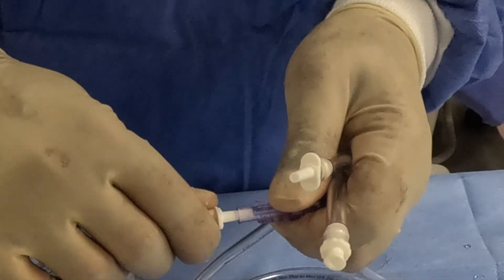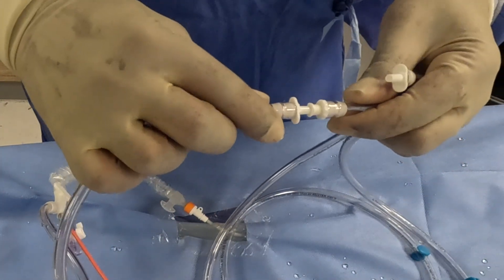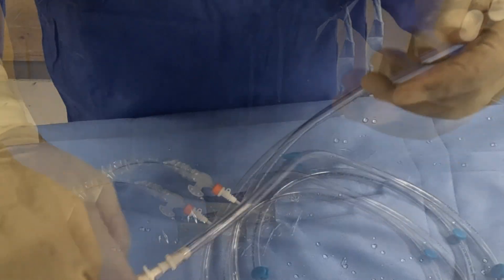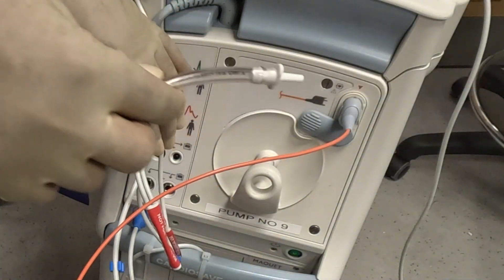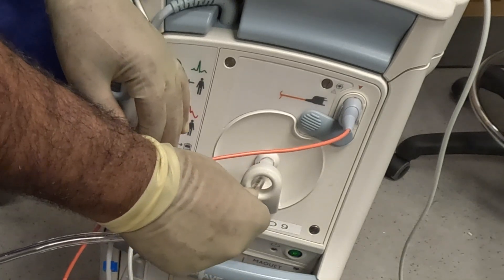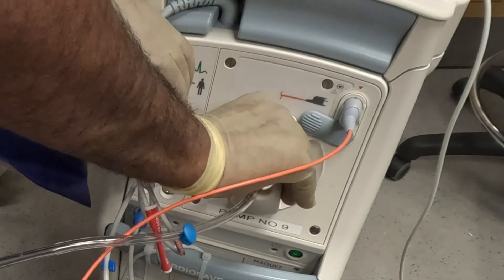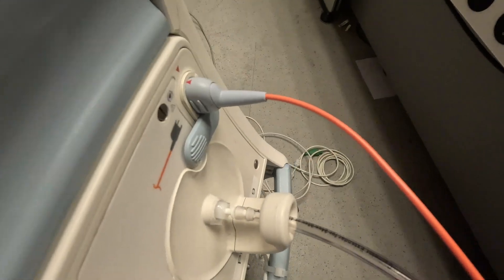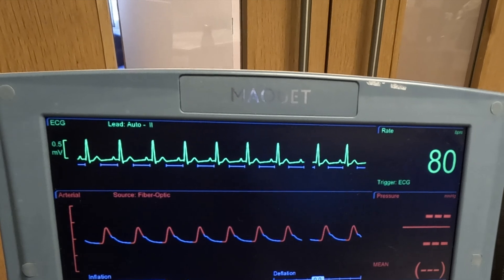Once positioned, disconnect the one-way valve from the intra-aortic balloon catheter. Connect the female end of the gas extension tube and pass the male end to the perfusionist. Connect the intra-aortic balloon catheter to the console. The tip of the balloon catheter should be positioned just distal to the left subclavian artery, and the base of the catheter above the renal artery. ECG signal is commonly used as a trigger.